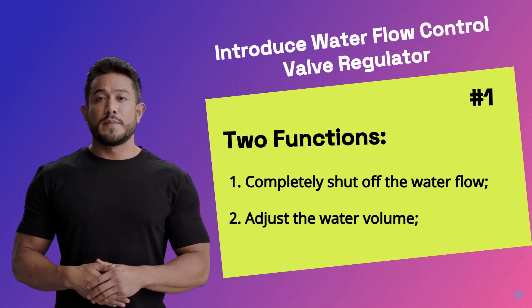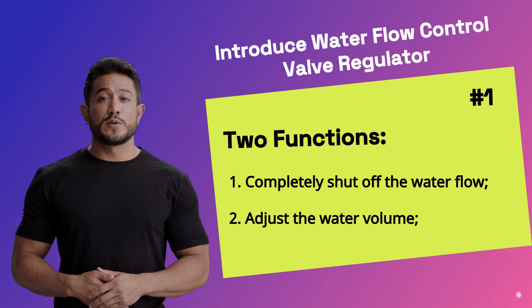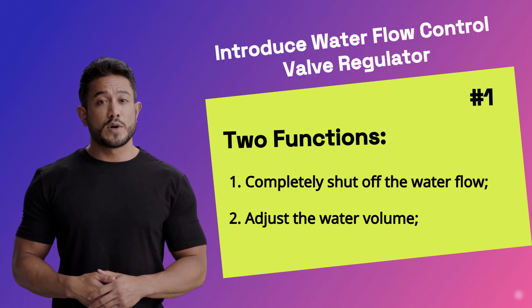First, let's learn about the amazing water flow control valve regulator. It works with all types of shower heads, giving you a new way to manage water.